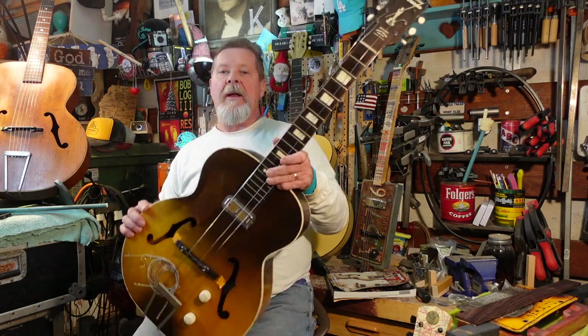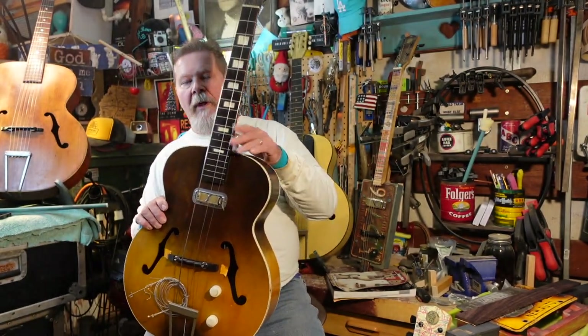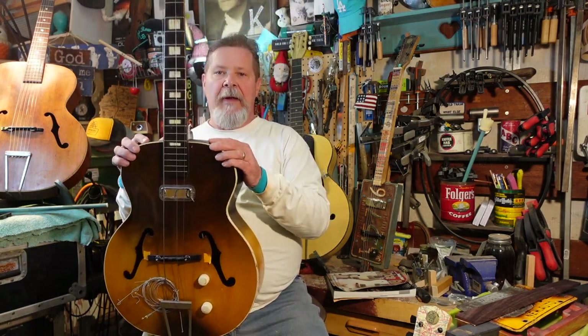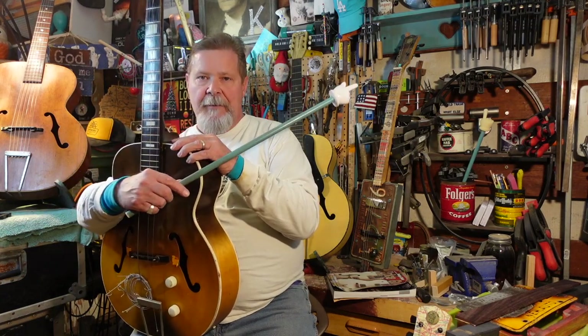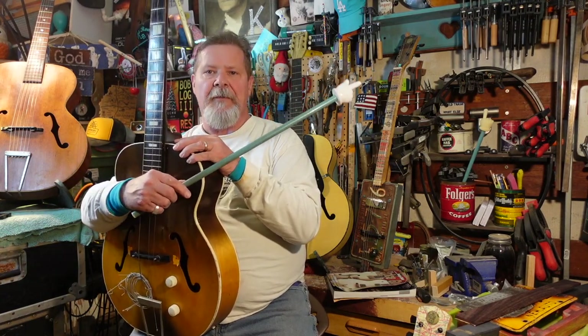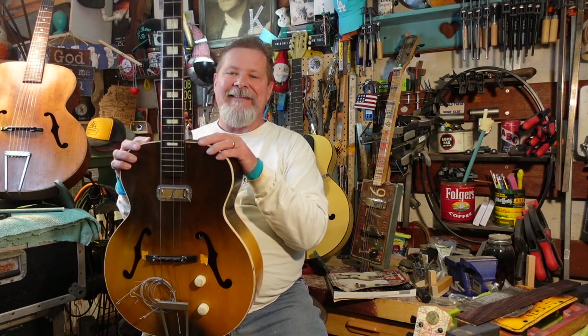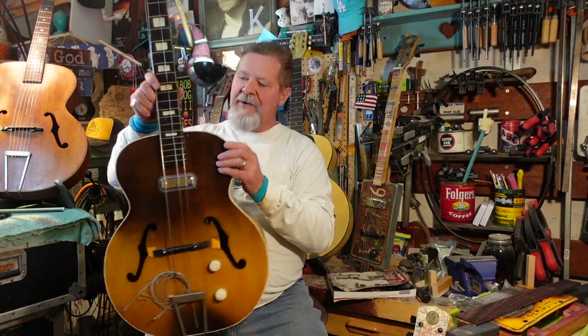What you want to look at right out of the gate is: if you're thinking it's a $500 guitar, that means it's got original tuners, the neck has never been reset, it's not breaking loose, it's got the original pickup, bridge, tailpiece, electronics, and it plays okay. If it doesn't have any of those things and you're paying $350 to $400 for one, there's not much room. If you buy at $400 and think you'll sell for $450, putting a little work into it, there's not going to be any money in it for you.